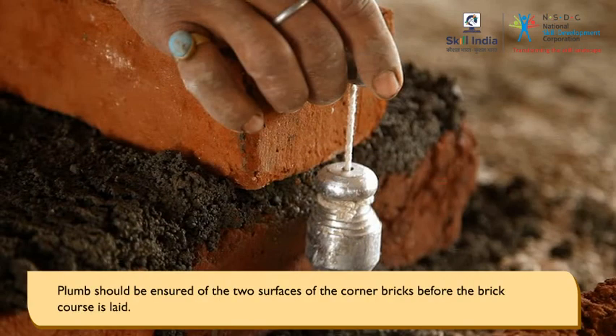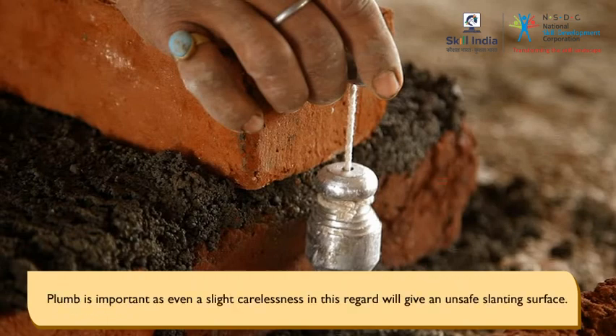Plumb should be ensured on both surfaces of the corner bricks before the brick course is laid. Plumb is important, as even a slight carelessness in this regard will give an unsafe, slanting surface.